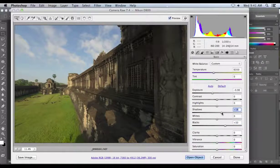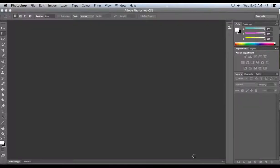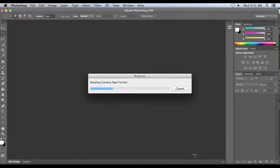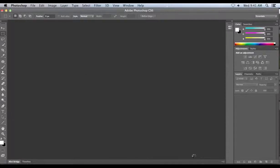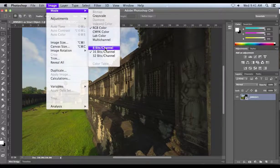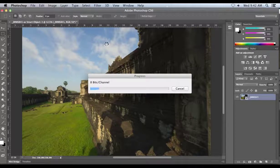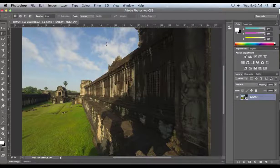Let's go into another image — something very dark and shadowy — and see how Perfectly Clear can help me out here. We have clipping in the shadows, so I would automatically bring that in. If I don't bring information from the RAW over to Perfectly Clear, I won't be able to bring it up later. So it's always important that if you have shadow clipping in your RAW, go ahead and adjust that a little bit. I'm going to bring the contrast up a little to make the histogram look better, and go ahead and open it as a smart object.